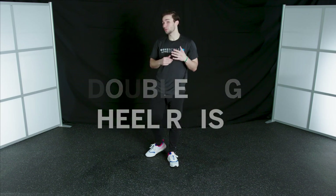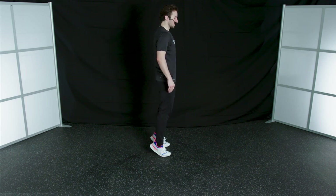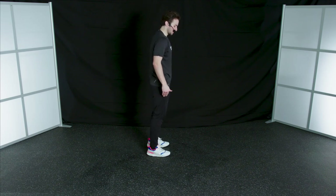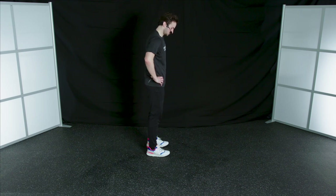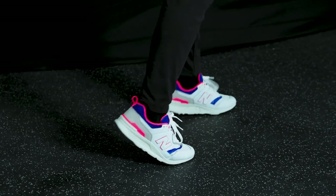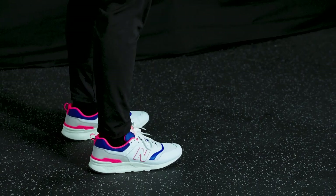Our next exercise is going to be a double leg heel raise. When we take off, we want to be using those calf muscles especially to help us get as much height on our vertical jump as we can. Lift up your heels, slowly lower them back down. Press into the balls of your feet and right back down. Making sure we maintain nice posture here, keeping our weight right over top of our feet — up onto the balls of our feet and back down. Make sure you maintain your balance. Up, and slowly lower those heels back down.